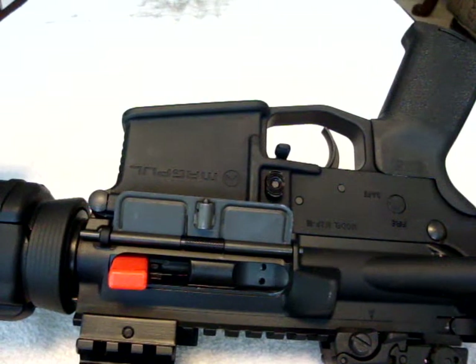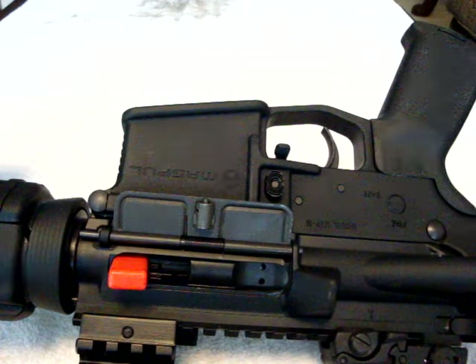Scipio2, right back at you. This is going to be a short video on the installation of my new Gunfighter Mod 3 charging handle. A buddy of mine asked exactly how it fit and how it went in, so here's a quick video of how that's achieved.